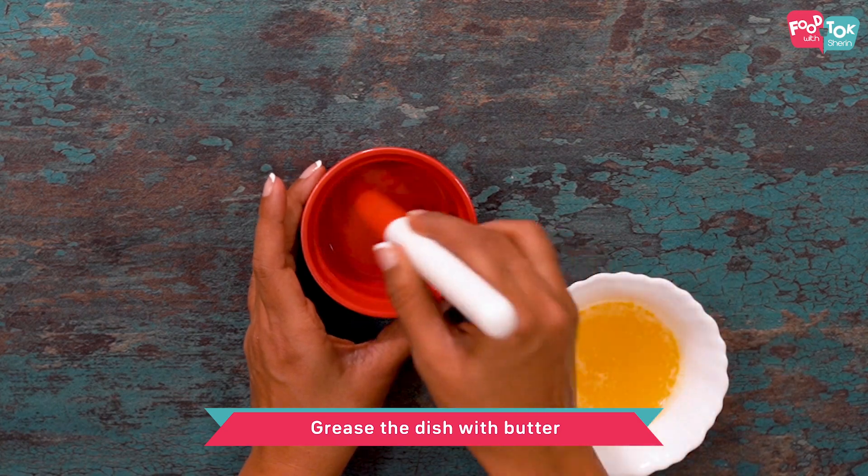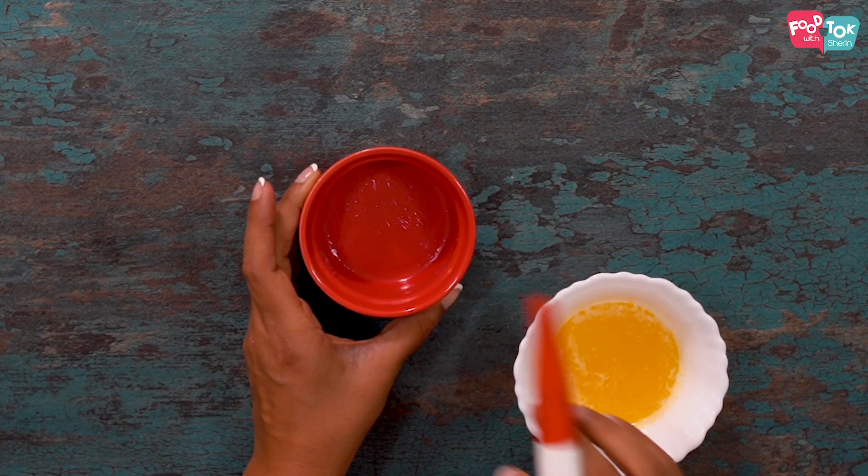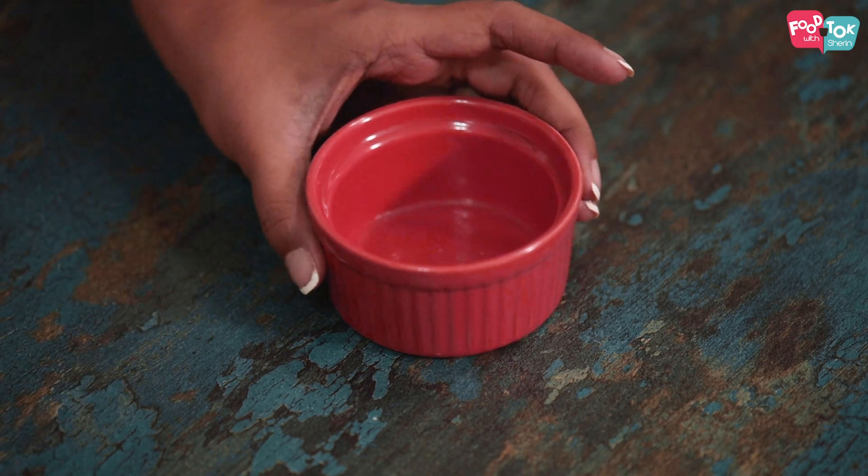The first step towards preparing our caramel flan is to grease our ramekin. Let's just use a little bit of melted butter and grease our ramekin. Let's keep this aside and get on to the next step.